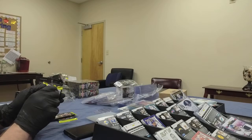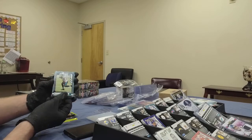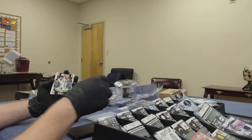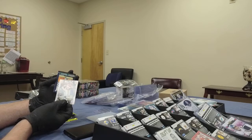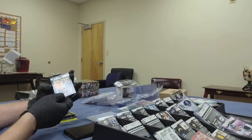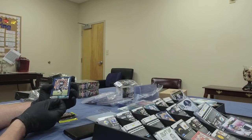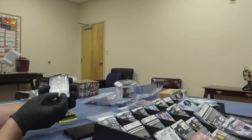Pack number two, box number six: another Curtis Samuel. Hunter Renfrow, Raiders wide receiver — one guy who just keeps plugging along no matter how hard they hit him. We've got a Blitz card for John Ross III from the Bengals — speedy receiver. And Tyree Cleveland for the Broncos, wide receiver rookie. Last card out of that pack is going to be a tight end rookie.